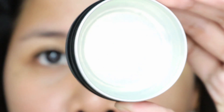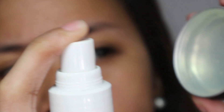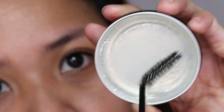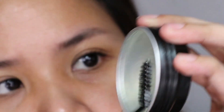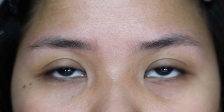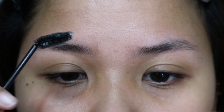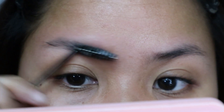They all smell the same — like bubble gum. I'm going to start with the shade Heaven, which is a clear brow soap. I'm going to take a setting spray and just spritz it — maybe 2 sprays. Then I'll take my spoolie brush and just swirl it around the brow soap. This is what my bare brows look like, and I'm going to start with the right side first. First, you need to distribute the soap all over your brows.